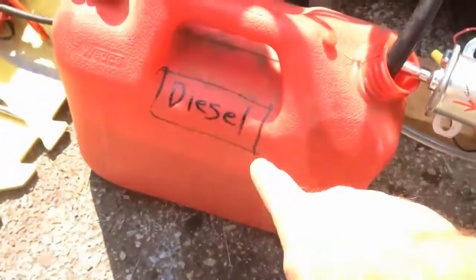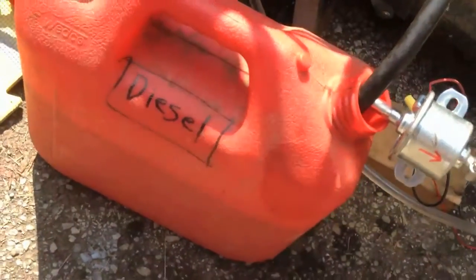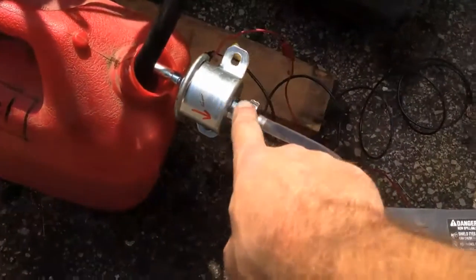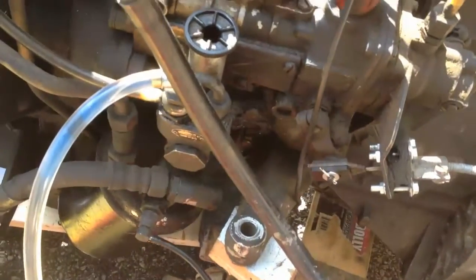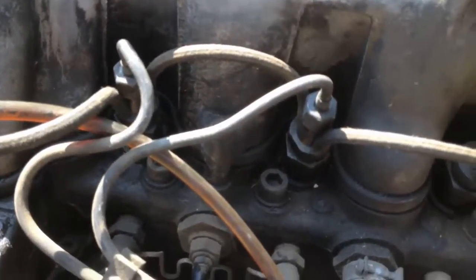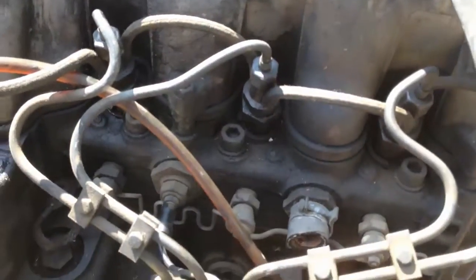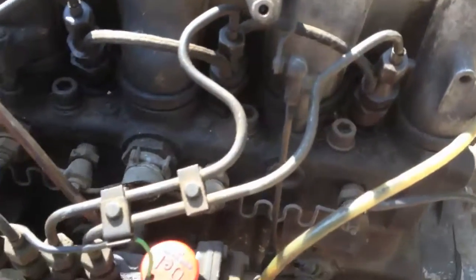We got some diesel fuel in a very official diesel tank right here, hooked up with a little 12-volt pump through this clear hose, and then bled the system — got all the air out. On each of the injectors we loosened them up and bled them, kind of like bleeding brakes. Diesel fuel is like brake fluid — it's oil, and you have to bleed it to get the air out.